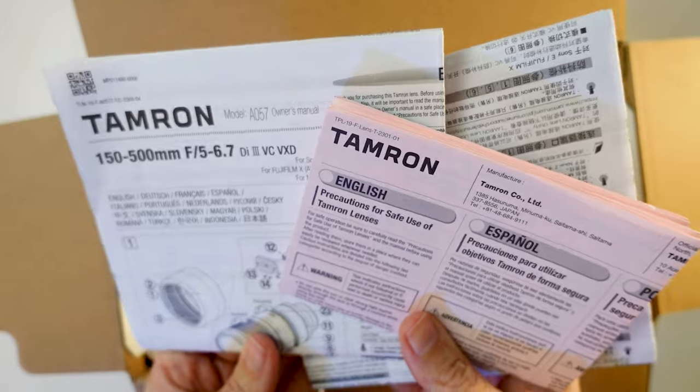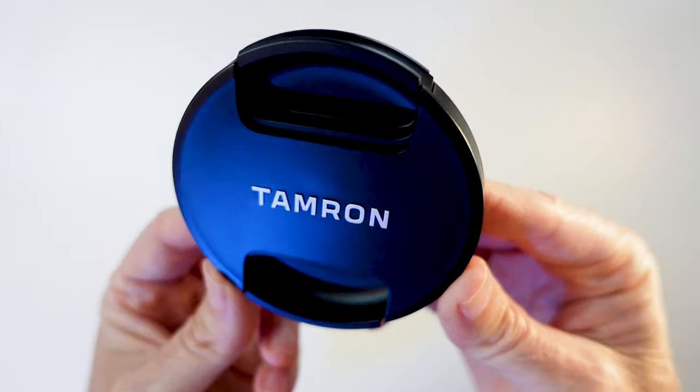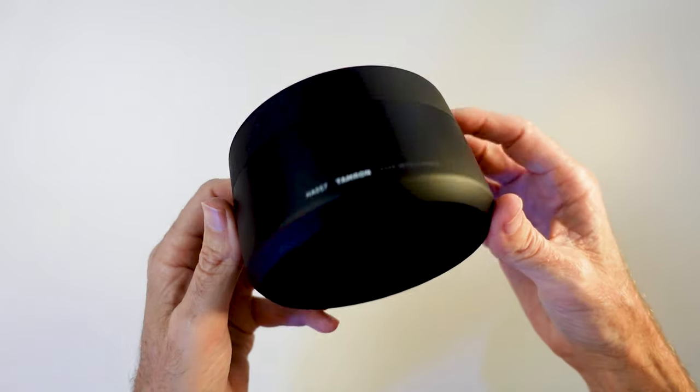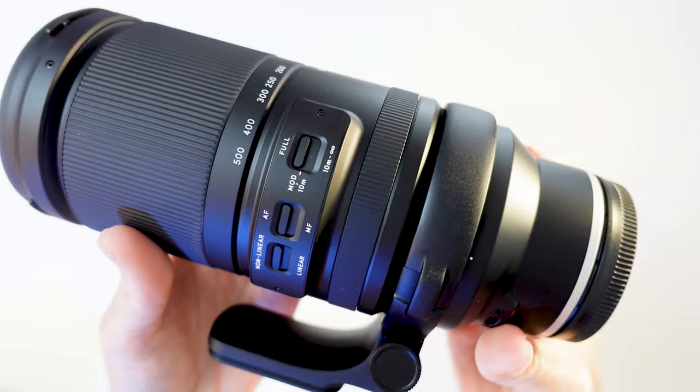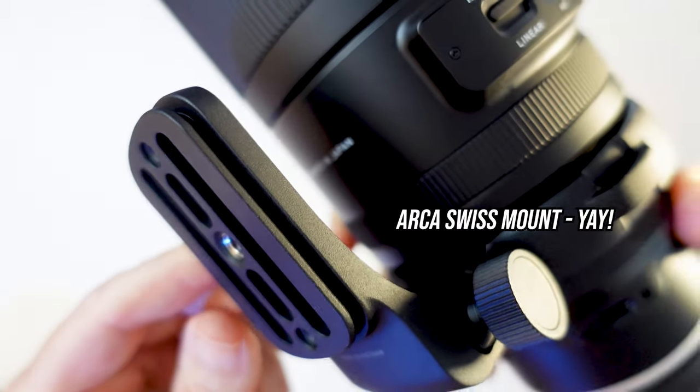Opening the box you get all your documentation, and the lens comes well packaged in thick foam. You get your front and rear lens caps and lens hood. My first impressions were that it had a bit of weight to it — it felt solid, built like a tank.